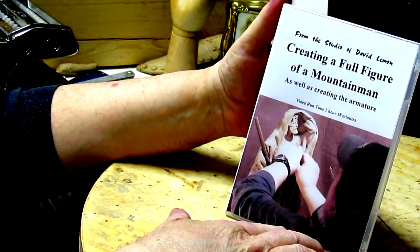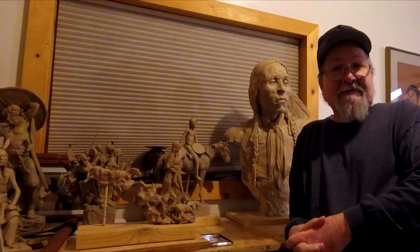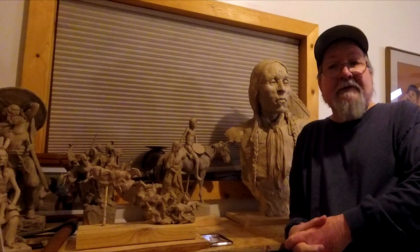At the end of the video I show you purchasing options for this DVD as well as others on my list. Now let's take a look at what's on this DVD, Creating a Full Figure of a Mountain Man.